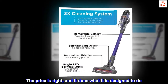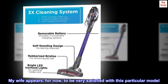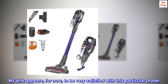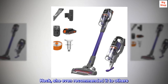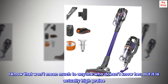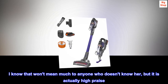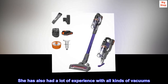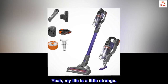The price is right, and it does what it is designed to do. My wife appears, for now, to be very satisfied with this particular model. She even recommended it to others — I know that won't mean much to anyone who doesn't know her, but it is actually high praise. She has had a lot of experience with all kinds of vacuums. Yeah, my life is a little strange.